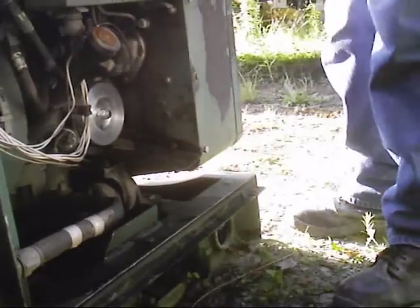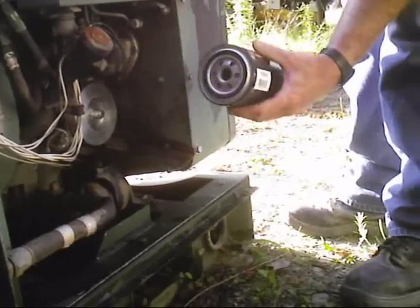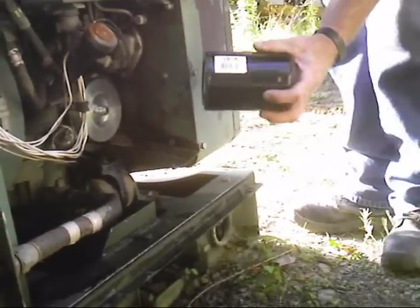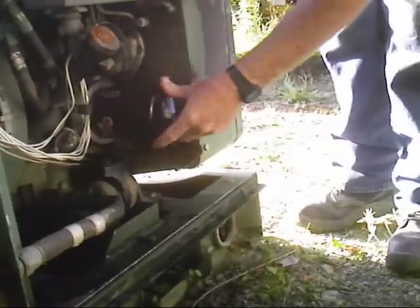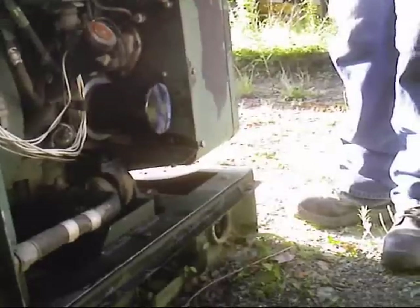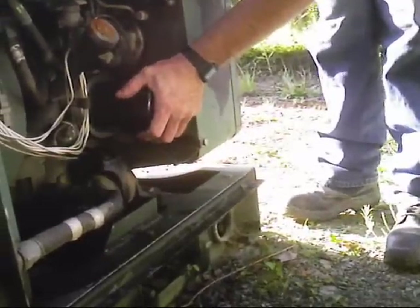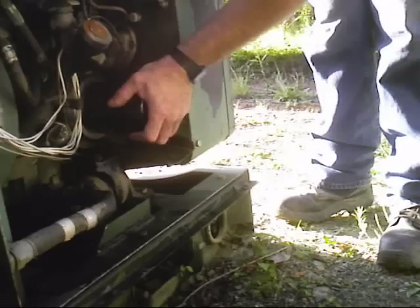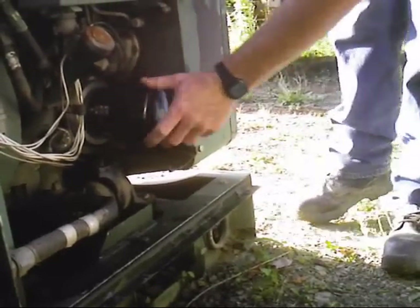Then grab your filter. Make sure the gasket on your filter is lubed up with a little oil. In this case, it's the NASA 1515. Put it on there. Filters go on by hand only — do not use a wrench to put them on. Spin it on until the gasket touches down on the plate, and then give it about a third to a half turn. Whatever feels good — just don't crank it on there too hard.